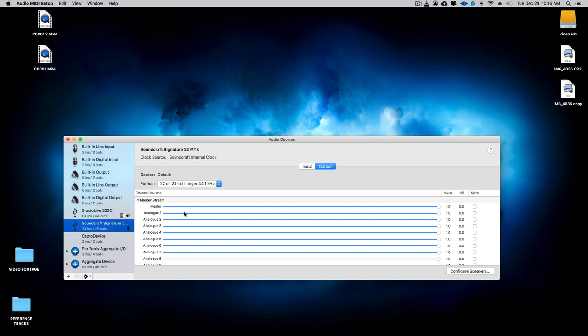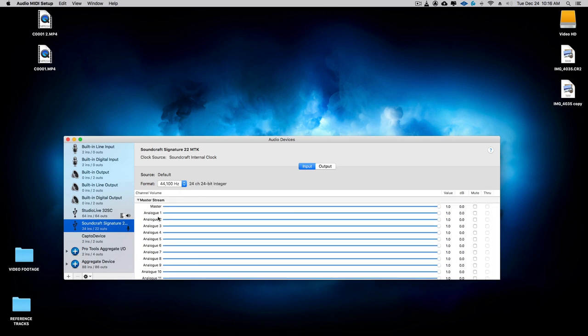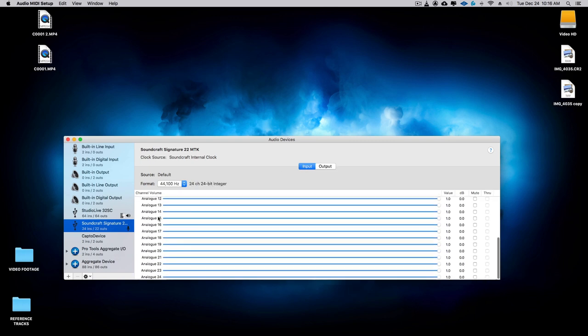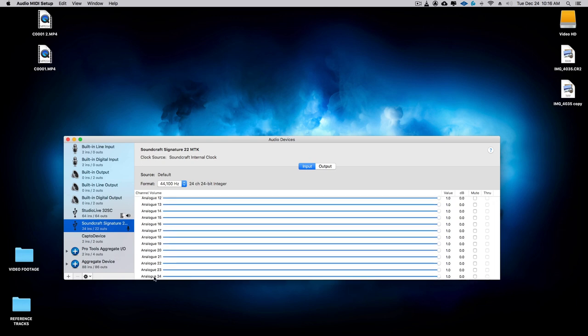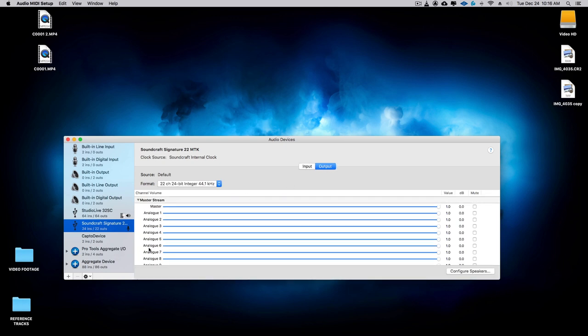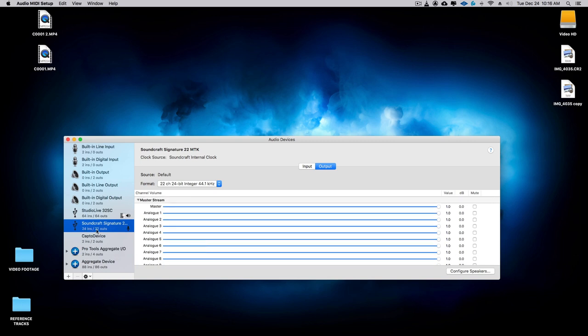You're going to see all of the outputs if you're under the Output tab. If you go to Input, you'll see all the inputs. Right now it's showing that we have 24 mono inputs, and then the outputs — there are 22 mono outputs. So we have 24 ins and 22 outs, just as it shows here.